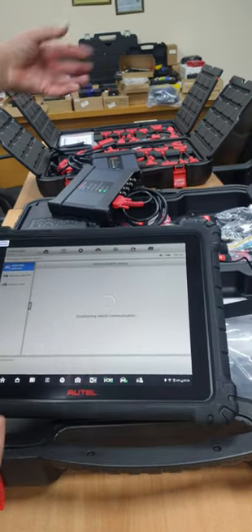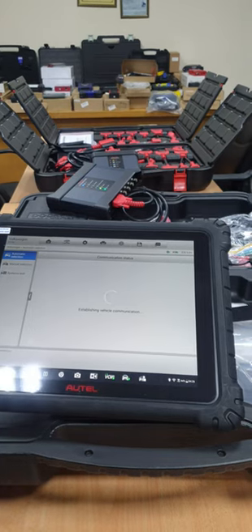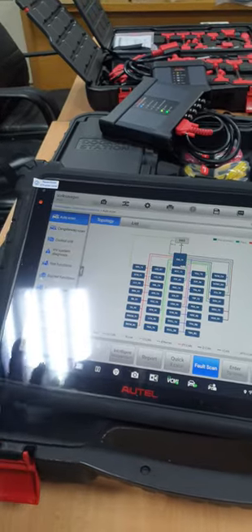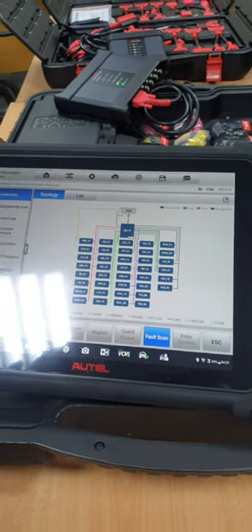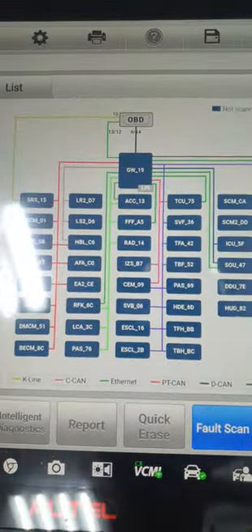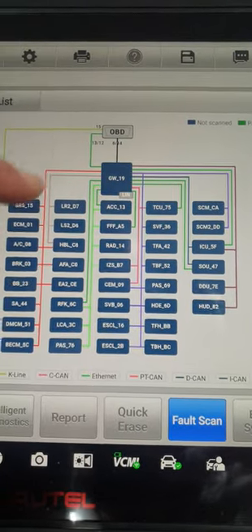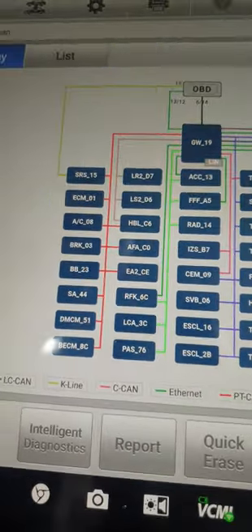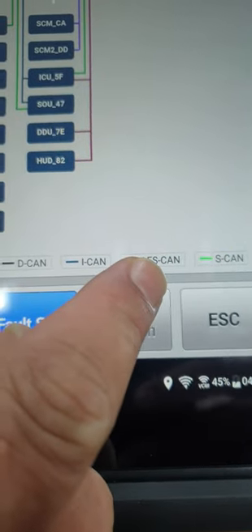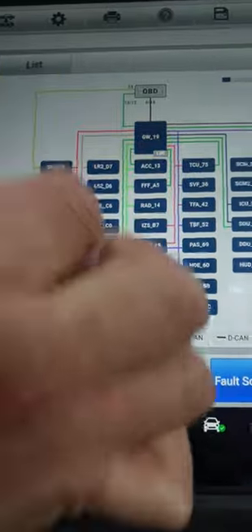The device establishes communication with the car and interrogates all modules. It also unlocks the SDF protocol for the Volkswagen group. Then it shows the topology — a visual tree showing the gateway module and every CAN line connected to specific modules. Color coding shows BT CAN, D CAN, I CAN, AF CAN, S CAN. So if the gateway module is broken or a signal is broken, you will find all the devices on that bus not responding, and you recognize a cut, short, or open circuit.